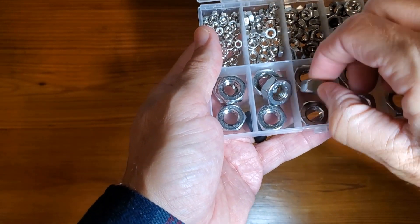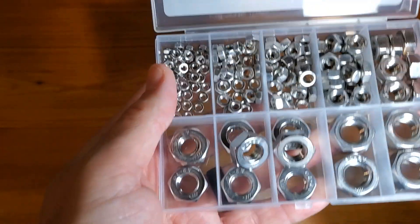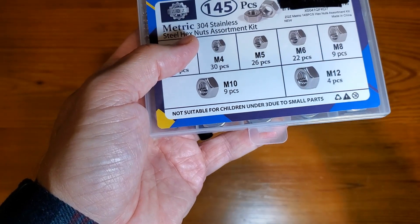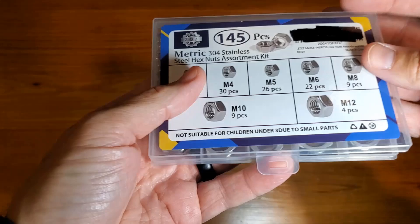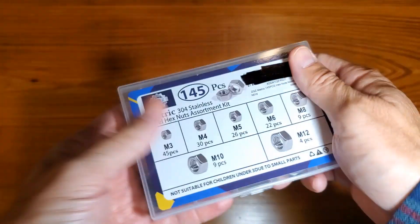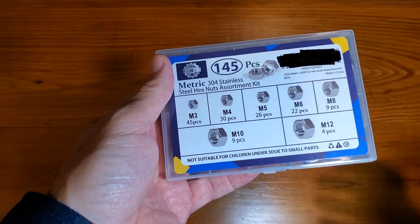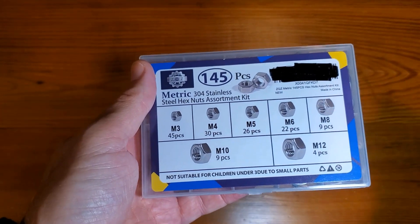Each one looks pretty high quality, and I'm always a big fan of that — looking for something that looks great and is great in terms of quality. Whether you're using these for electronics, household appliances, machinery, or whatever, to me they're totally worth buying. I specifically love the compact, portable case, and most importantly that everything is labeled really nicely so you don't lose track of what's what. Hopefully this review helps — thanks for watching.